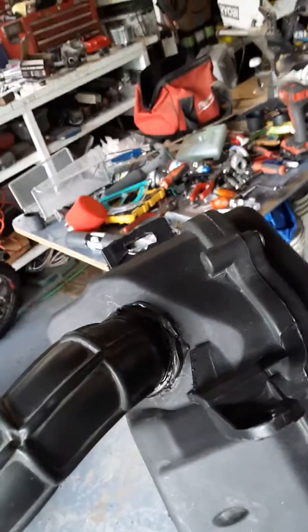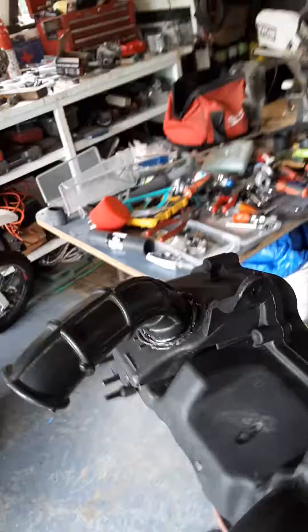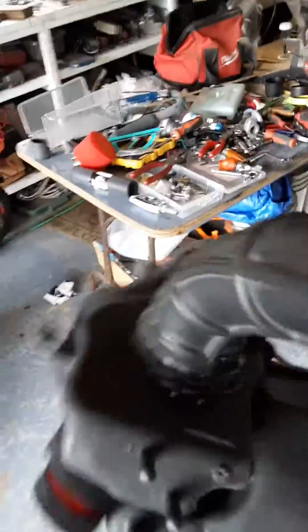I used a sealer — and I'll tell you, this is the best sealer in the world — it's the ultra black sealer. It makes an excellent glue, really good stuff. And then I added these two snorkels here.